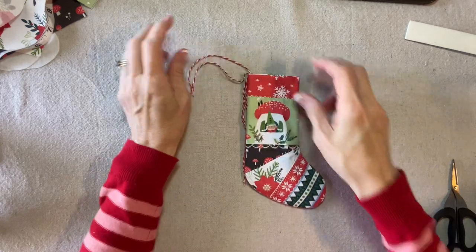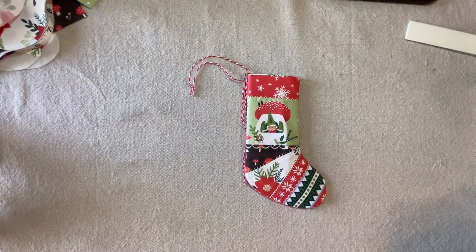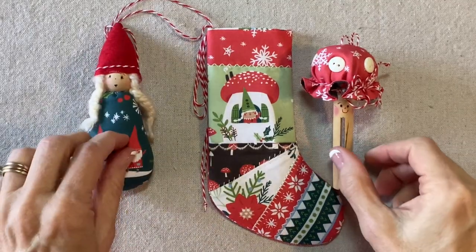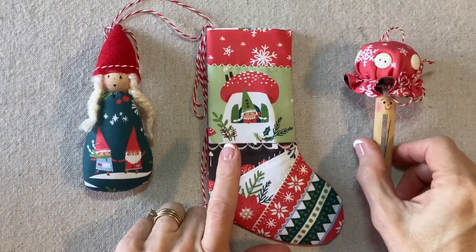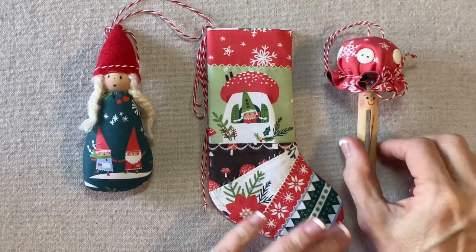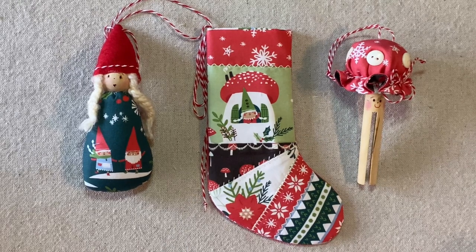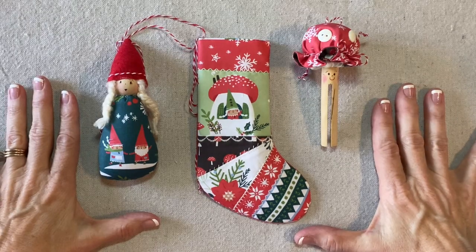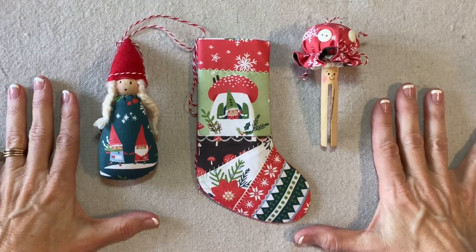The stocking is complete. Here's the little gnome girl, here's the stocking, and here's the mushroom — I sewed buttons on for the spots. There are our first three designs in the Gnome Noel collection. Thank you for watching my video. If you're enjoying my tutorials, please like, share, and subscribe. We'll see you next time.